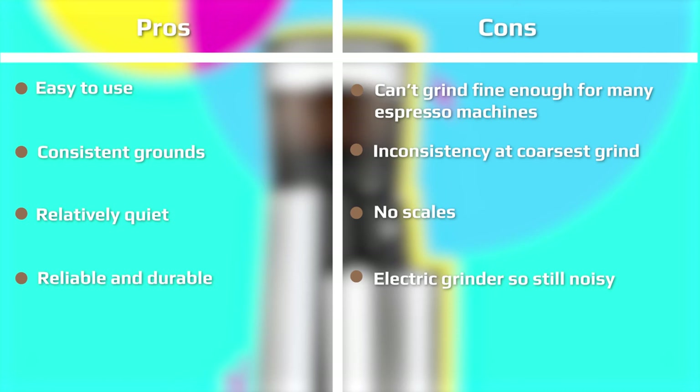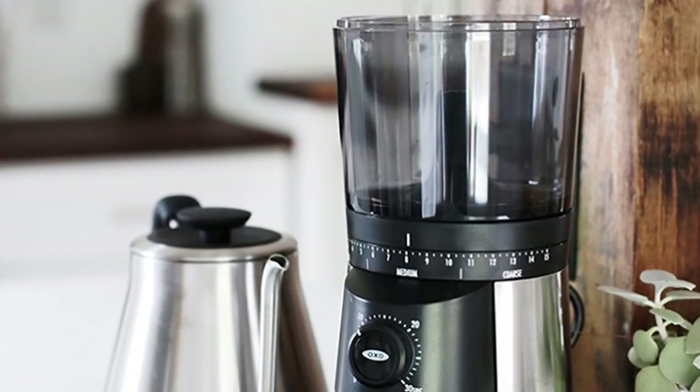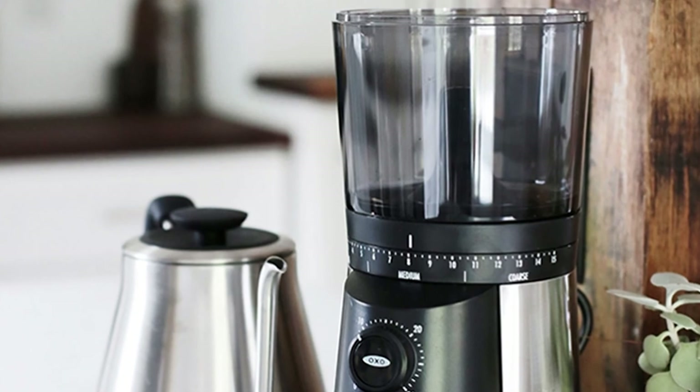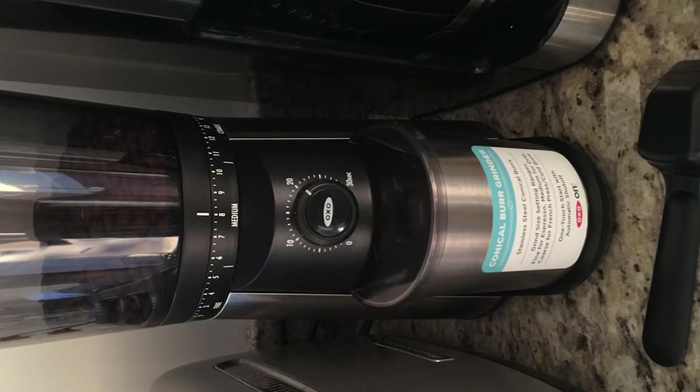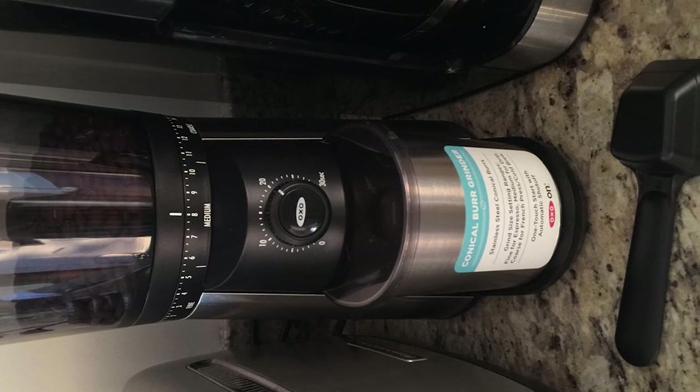As the OXO burr grinder doesn't create much static whilst it grinds, it isn't too bad for having coffee grounds stuck inside the machine. But you will need to clean it regularly to ensure you're getting the best out of the machine. Overall, it should only take around 20 minutes to take apart, clean, and put back together again, though you do need to clean it every week or two depending on use.